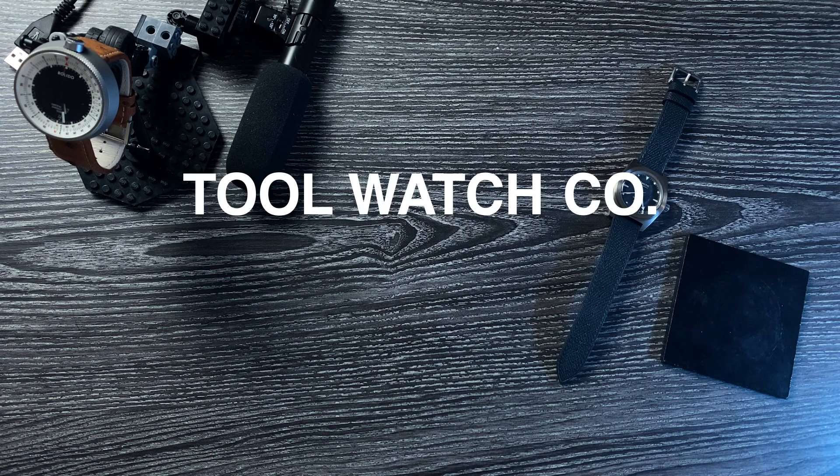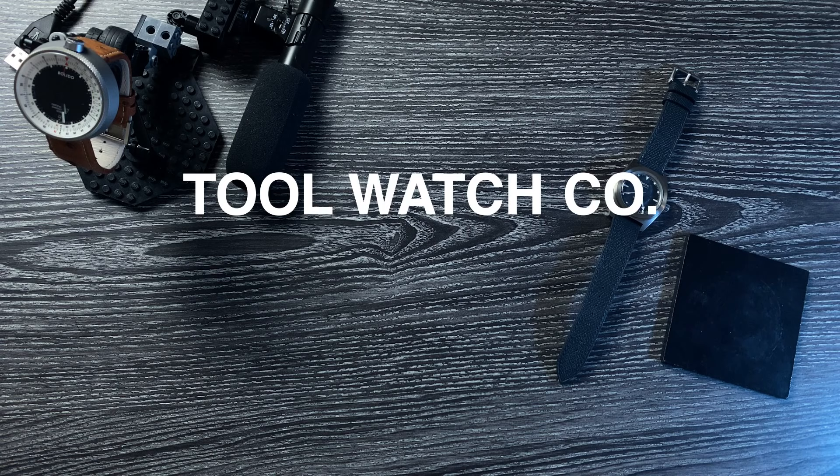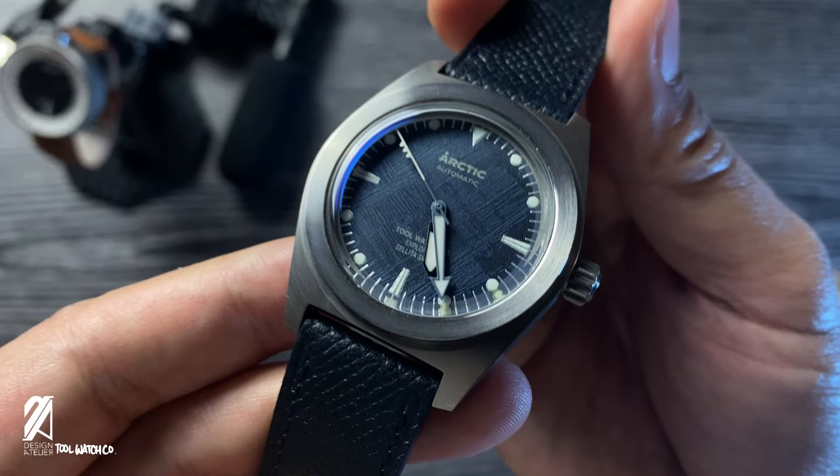This video is brought to you by Tool Watch Company. Use the link below with the password 'datoolwatchco' to get a massive 33% discount on this Arctic.